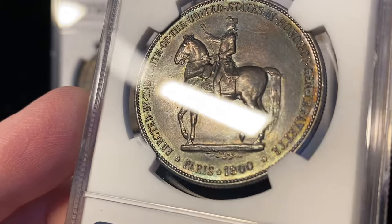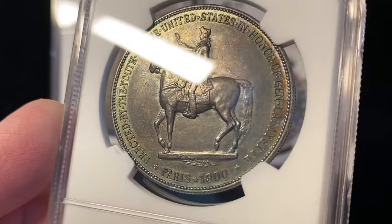The coin is composed of 26.73 grams of 90% silver and 10% copper. It was struck with a mintage of 50,026, with the extra 26 being set aside for the Assay Commission. The dollars did not sell out, which led the mint to melt down 14,000 of the remaining coins. The current population of these silver dollars is unknown.